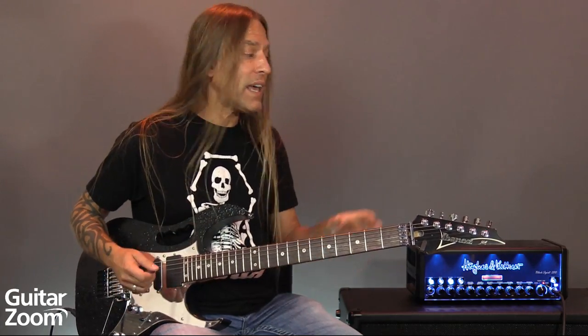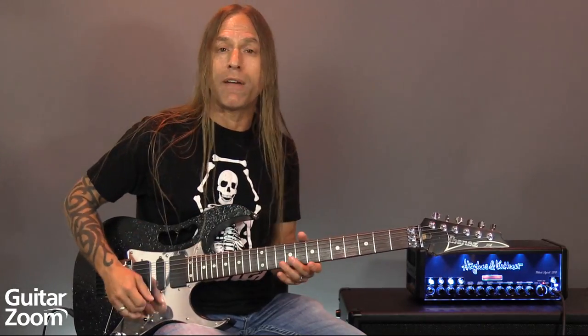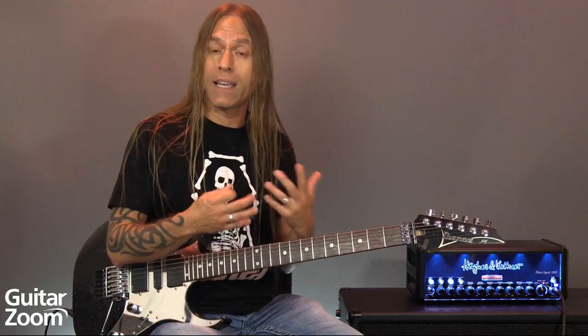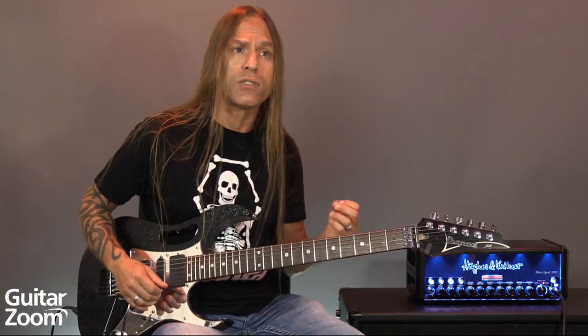Explore those sounds. I've got my amp set at a comfortable sound, so I can change my volume a little bit, change my pickup selector to get some different sounds — which I love to do. I have a little reverb and a little delay on there.